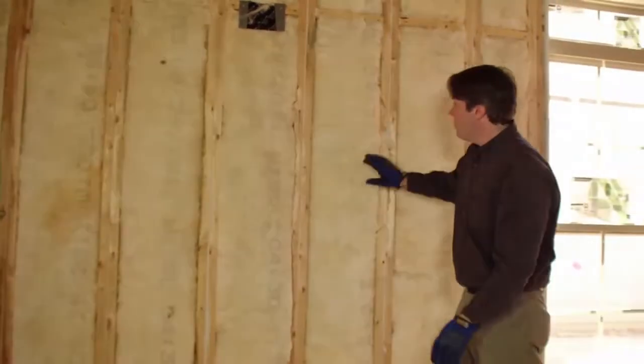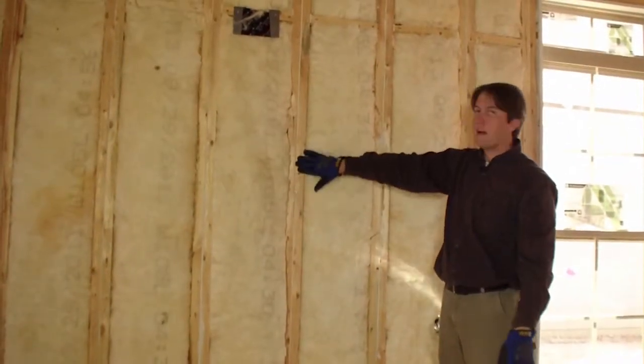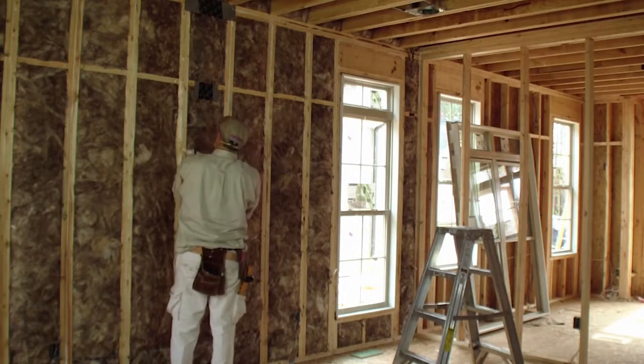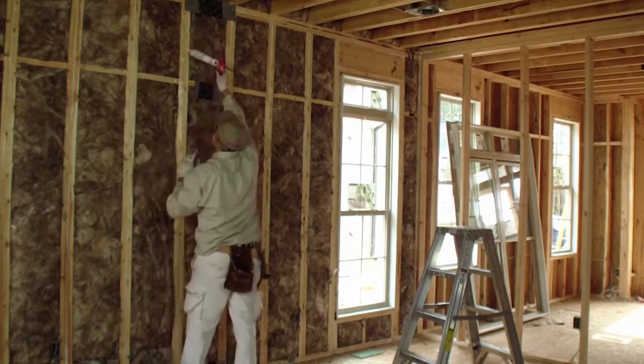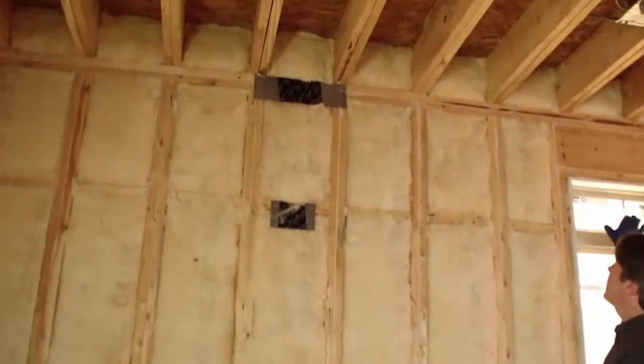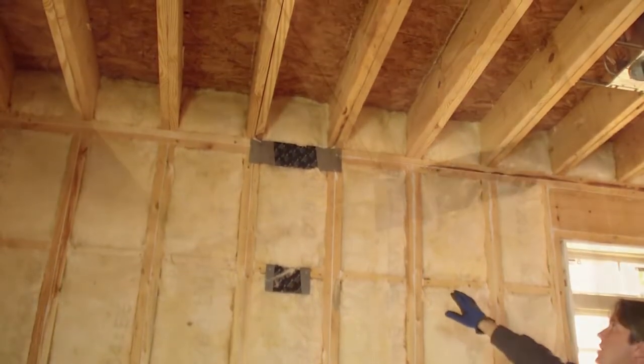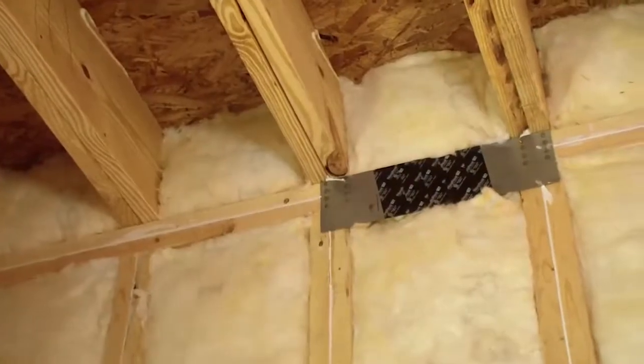They've also done their air sealing package just before the insulation went in — caulking of the studs, the top plate, and the bottom plate. Looking high, the band has been insulated. We checked that air sealing before the insulation went in to ensure that it was well sealed.